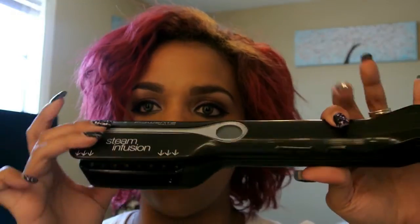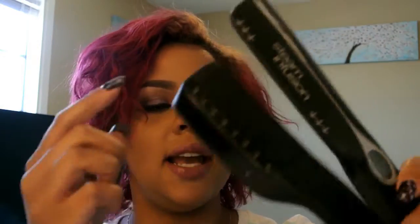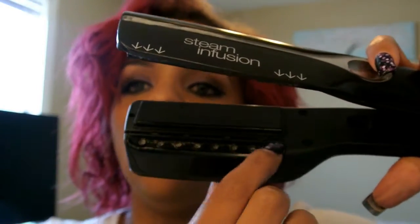Today I'm going to be showing you how to tame something like this. I have a straightener that is virtually unheard of — it's called the Redken Steam Infusion Straightener. From the first glance it may look just like any other straightener, but it also comes with a reservoir that you put water in, and steam goes from the reservoir through the cord and comes out through these holes, which actually makes your hair straighten a lot easier with less damage.